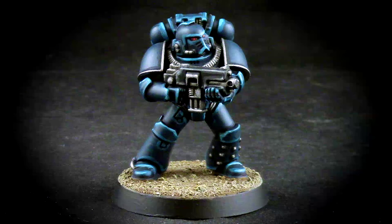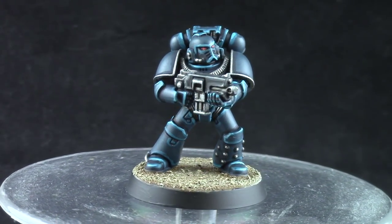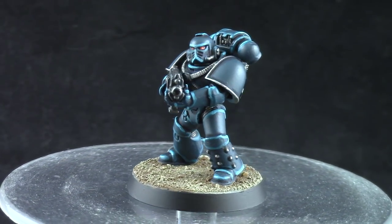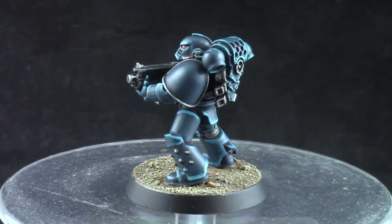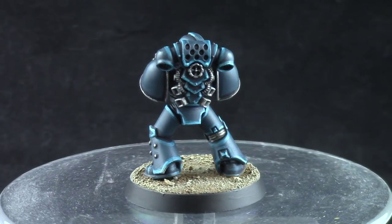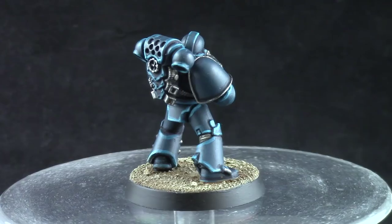How's it going everyone? I am Alpharius and welcome to this painting tutorial. In this video we're going to look at how to paint Horus Heresy Alpha Legion for Warhammer 30k. This is a non-metallic color scheme inspired by the pictures on the heresy books. If you like this video don't forget to like, comment and subscribe and stay after the video to know how you can support my channel.